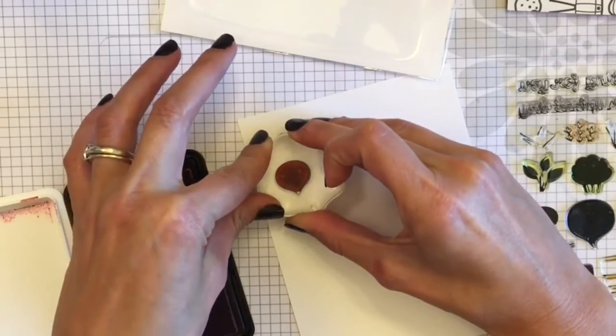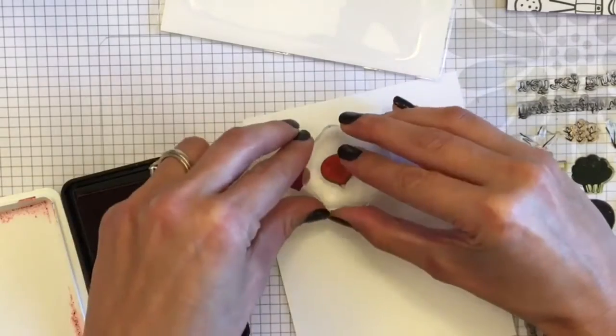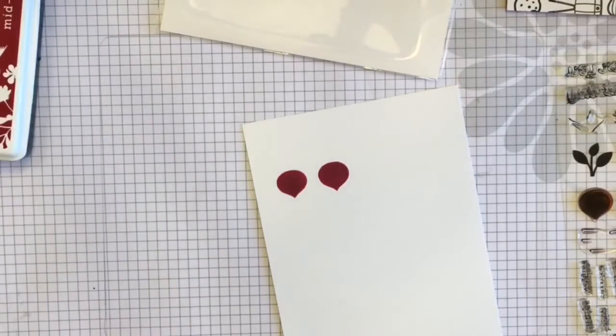I really love this stamp set because I get to use all my inks and it's so much fun to pull out all my different inks and layer them. You just get to use all your colors and it's really, really fun.